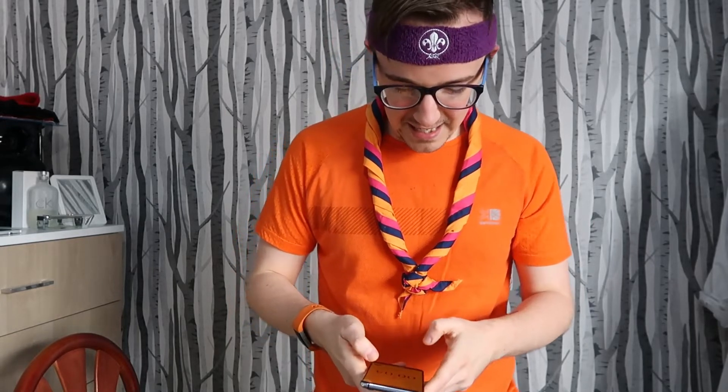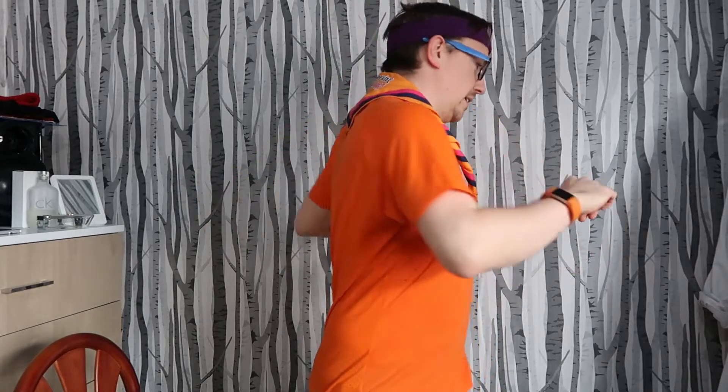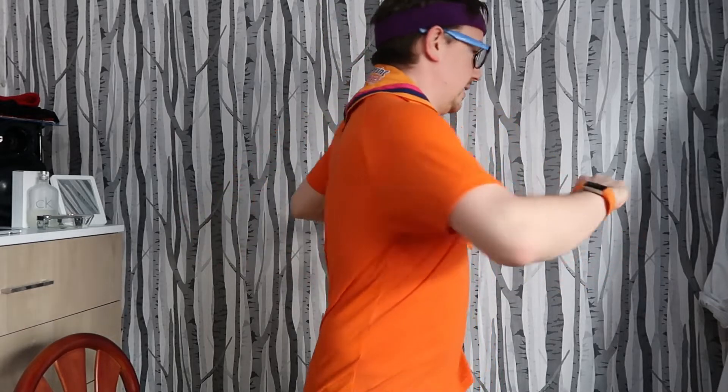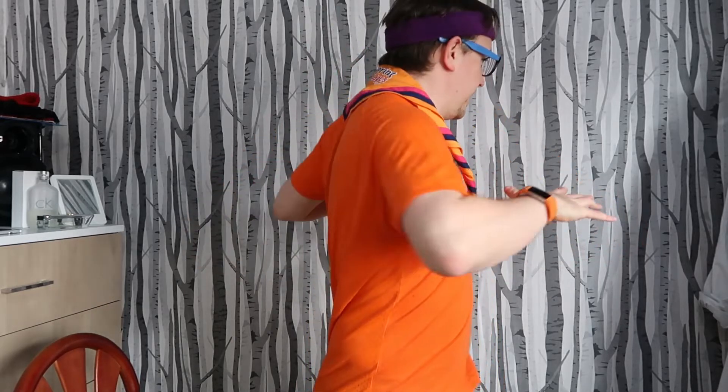And then we obviously do it again. I'm out of breath and I don't know why. So let's start this again — we're doing the twist with our arms. Please don't do an injury, because you can't sue me. Well, you possibly can, but I'd disclaim that I'm not a professional.